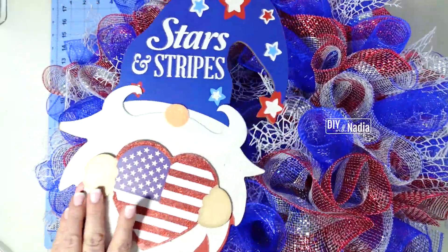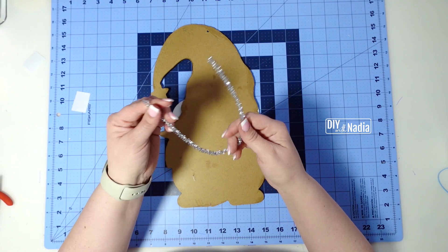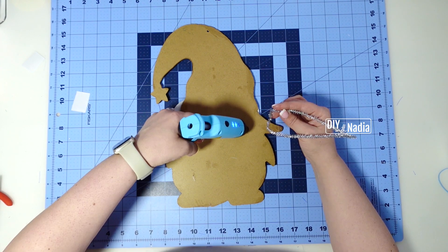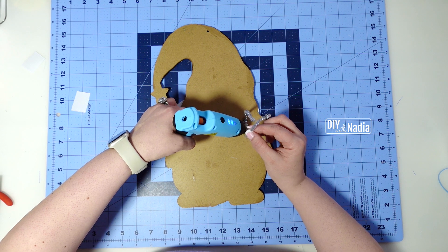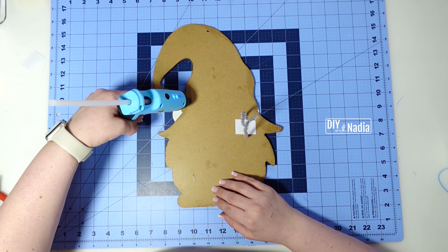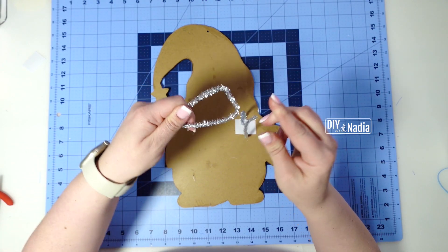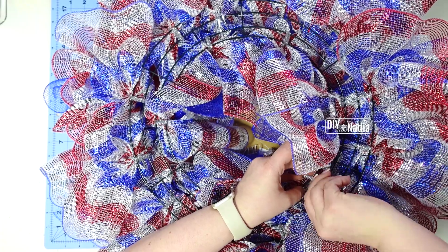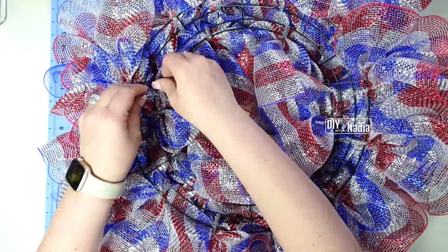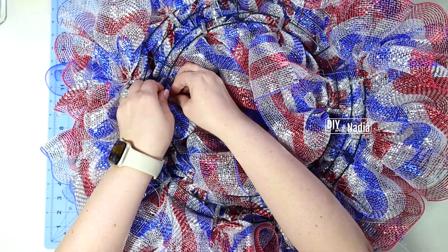Now let's put pipe cleaners on the back of the gnome. I cut two pieces of grosgrain ribbon, grab a pipe cleaner, find the middle, and make a flat surface about an inch and a half wide, then glue it down. I add a little more hot glue on top and place the ribbon over it. Because the gnome is tall, I put the second pipe cleaner a bit higher so it balances nicely on the wreath. I twist the pipe cleaners onto the first row lightly, adjusting until I like where it's centered, then lock the pipe cleaners in tight.